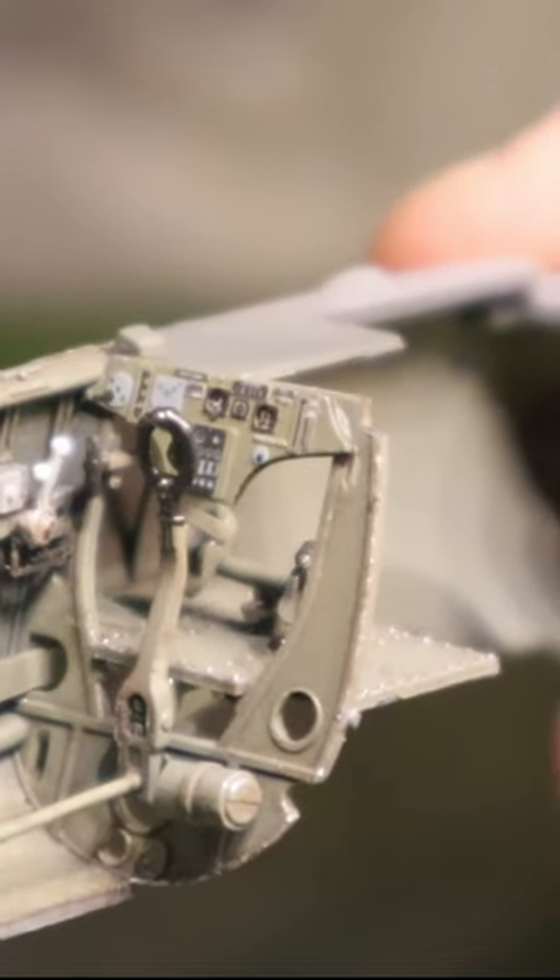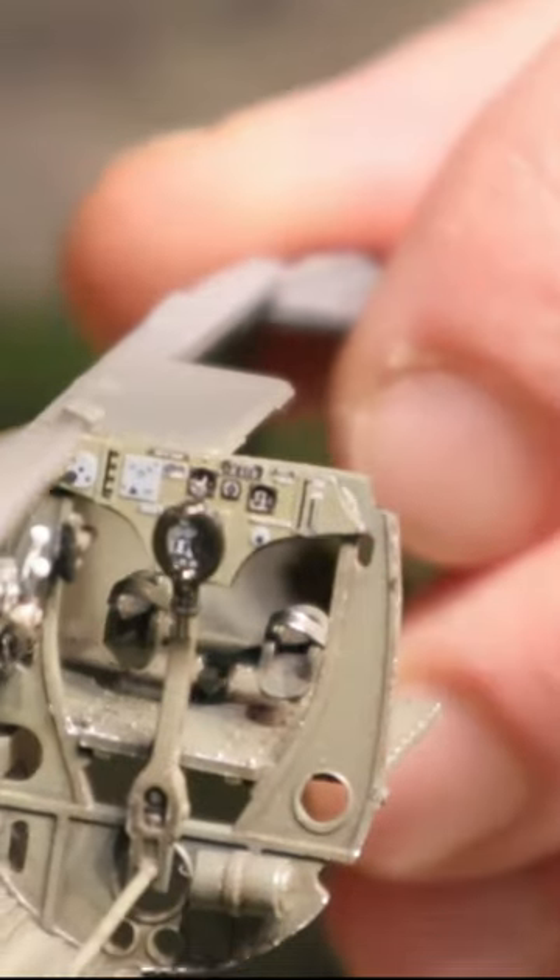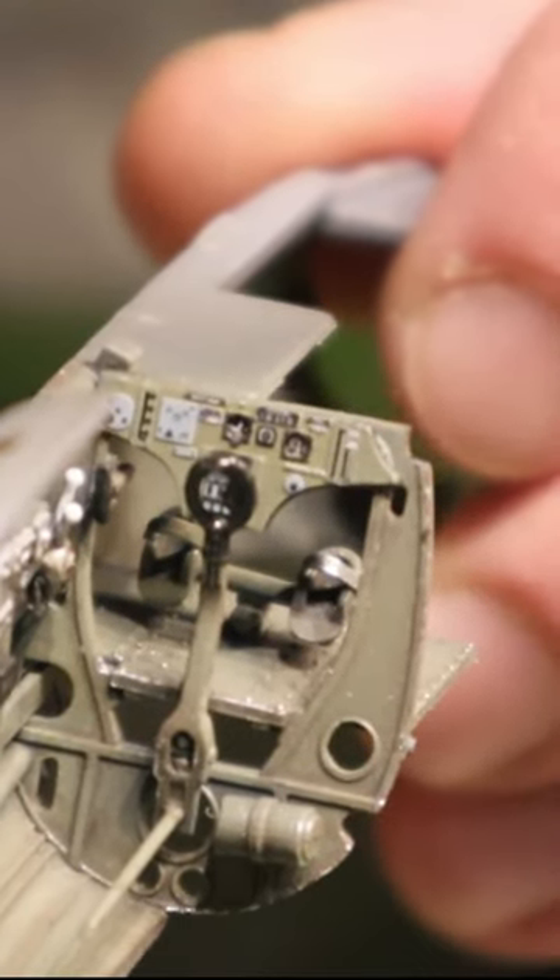Here you can see the lower part of the Yahoo instrument board. The instrument board comes in two parts. I bought this on the aftermarket — it was not included in the kit.